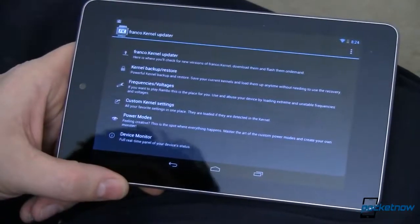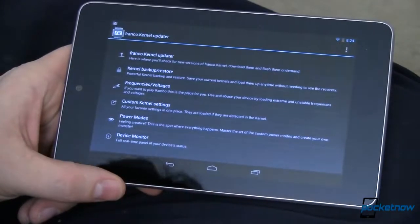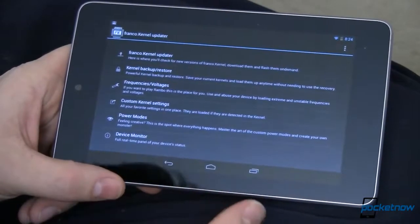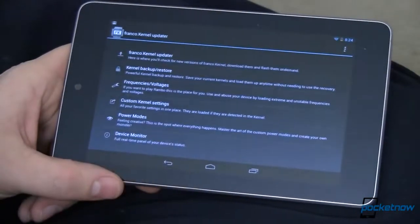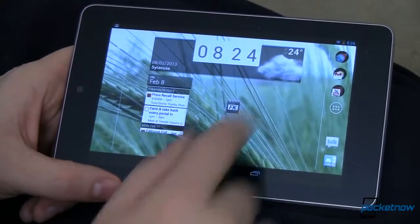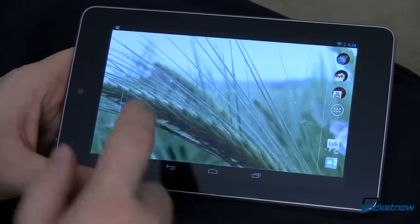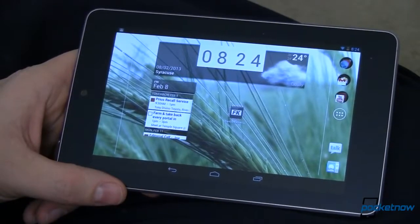The app is called Franco Kernel Updater. It's available in the Google Play Store, but not for every device — if it's not available for yours, it either won't show up or won't let you download it. If you download it and can't do anything with it, it's probably because you're not rooted — you do need root. Overall, I'm very impressed. It reduces lag significantly, increases battery life significantly, and lets you do a whole bunch of cool stuff. Very quick, very easy — install it, run it, you'll love it.